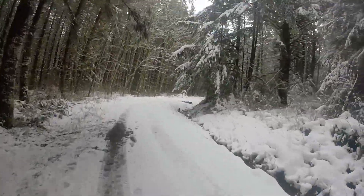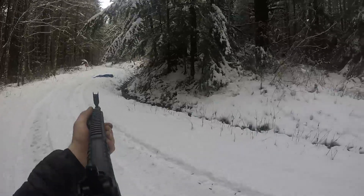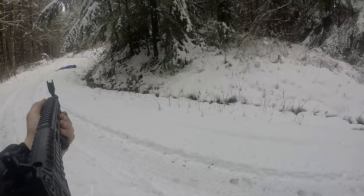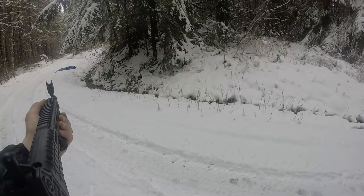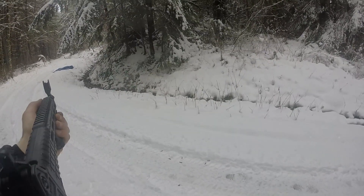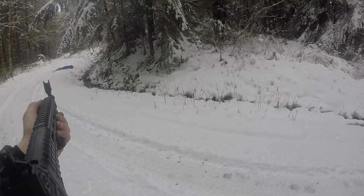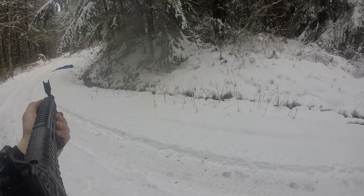I've been shooting these sights out to about 100 yards on a human-sized silhouette and getting good hits. For a pistol caliber, that is just fine — they're not designed to go farther. Accuracy is good. The gun will shoot better than me; consistent hits to 100 yards is about all you can ask from a pistol caliber carbine.